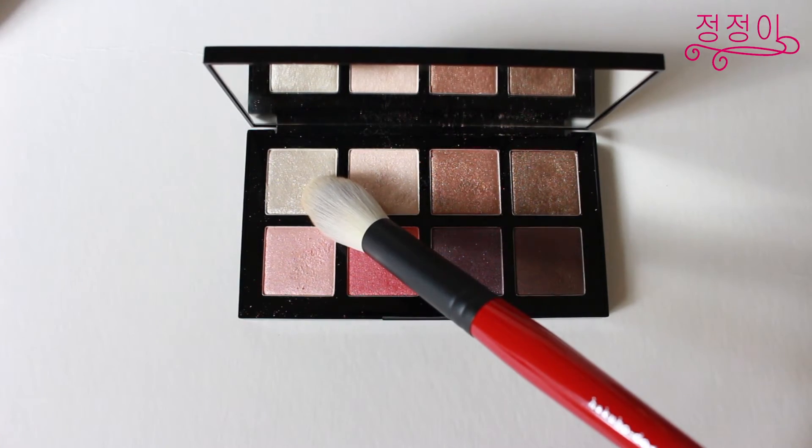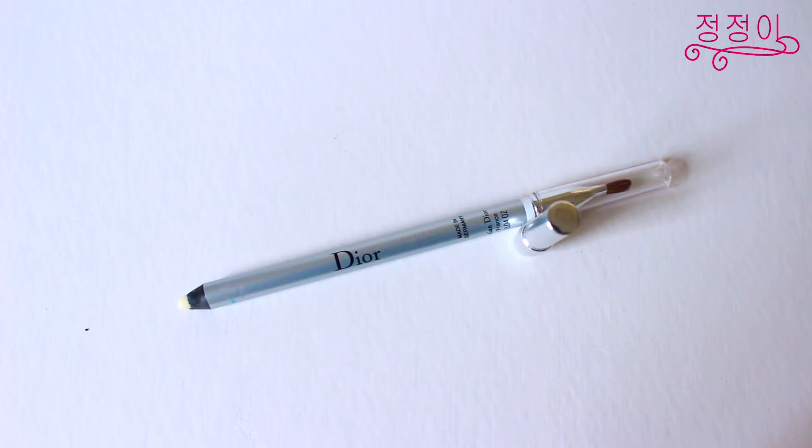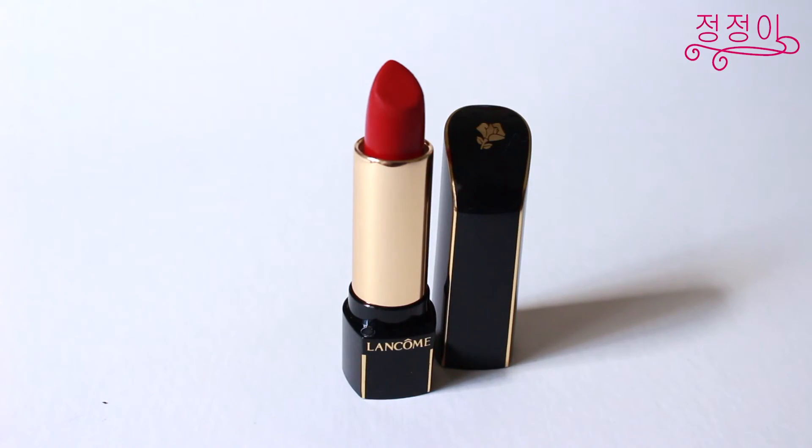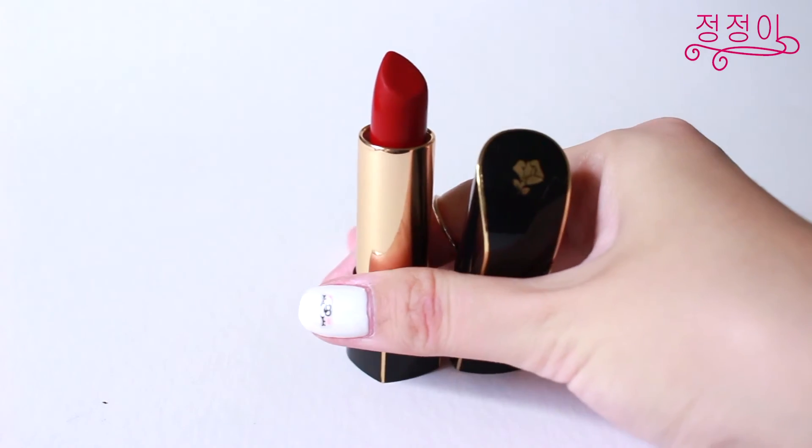Now going back to that Mimi Box eyeshadow palette, I'll be using the white shade to highlight. Now we'll be moving on to the lips and using a universal lip pencil I'll be outlining and filling in my lips. Then using this beautiful red shade from Lancôme I'll be using it on my lips, but because it's such a highly pigmented color I was being very very careful to apply it within the confines of my lip outline.